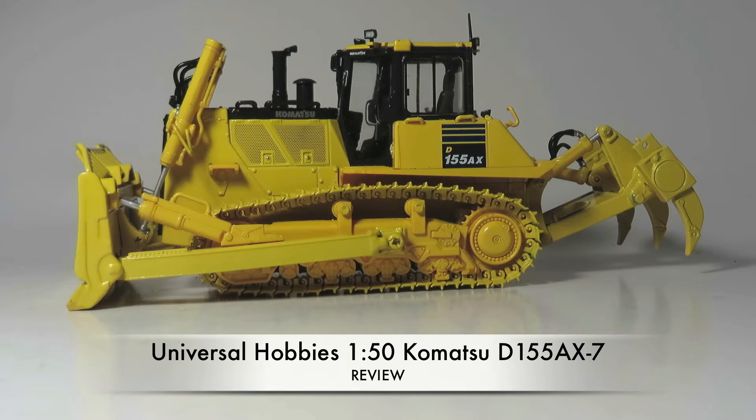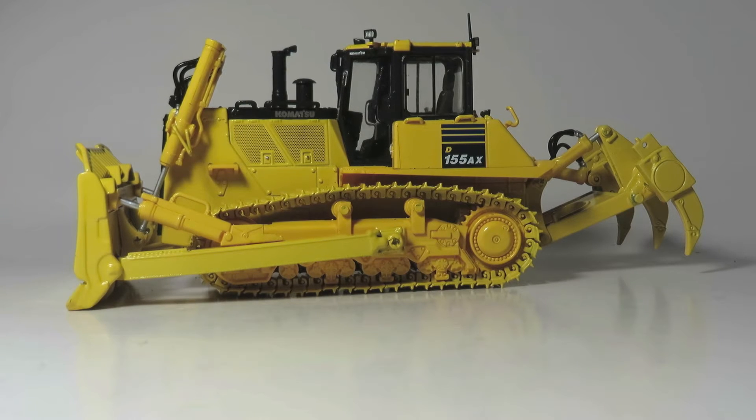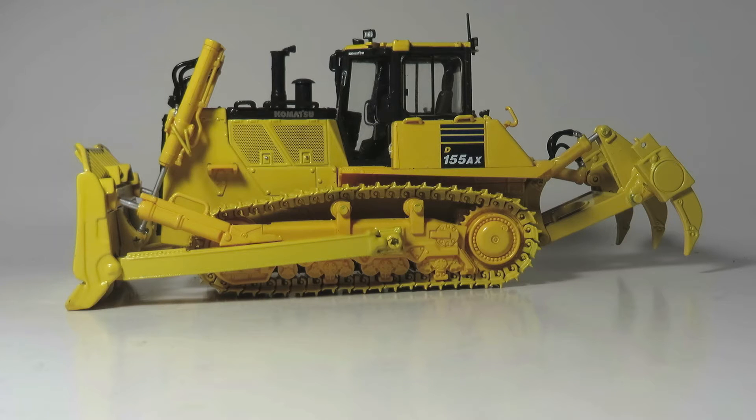Diecastmania here with another video. Today we're going to be doing a model review of the Universal Hobbies 1:50th scale Komatsu D155AX-7 Bulldozer.